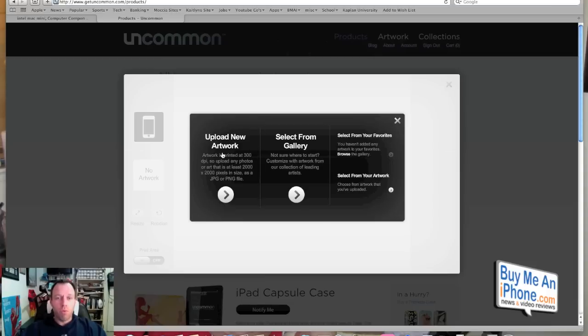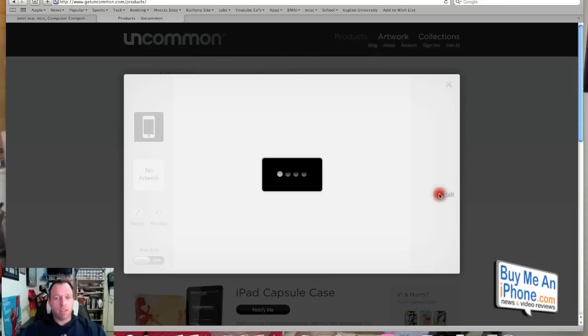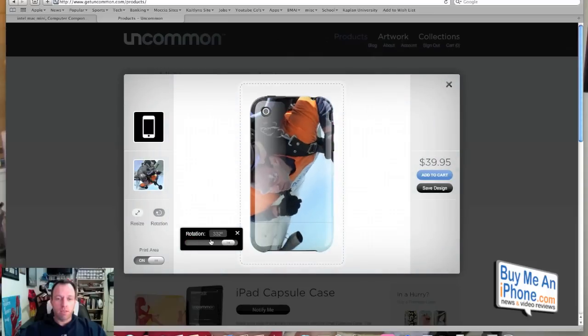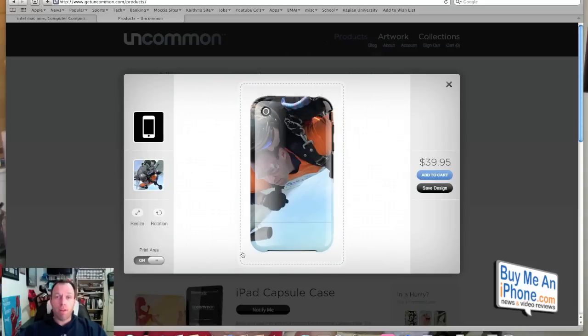You can either upload new artwork or select from the gallery. We're going to upload some new artwork. We've got an image here that we're going to upload and hit select. Now that our image is uploaded, we're going to resize and rotate it to get it exactly how we want it. There are these blue lines around the image — that is your print area because it wraps around the case a little bit. You want your artwork to go beyond these blue lines.